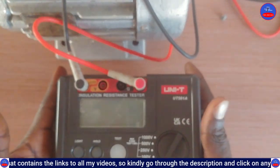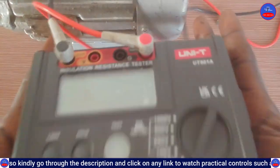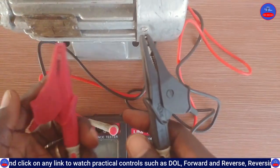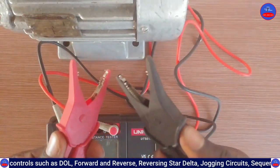We are going to use this instrument — it is called an insulation resistance tester, or megger. We will use it to test the insulation resistance. These are the leads — some call them alligator clips or crocodile clips because they look like a crocodile.